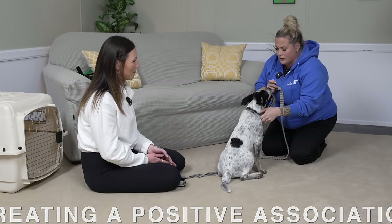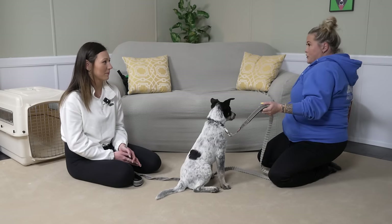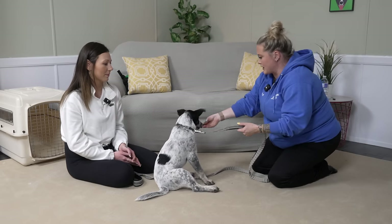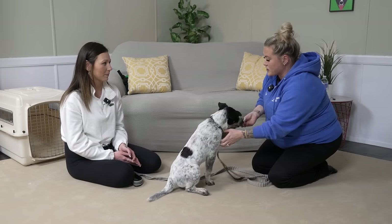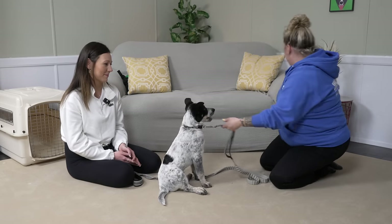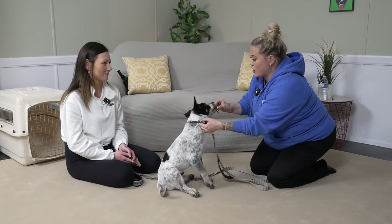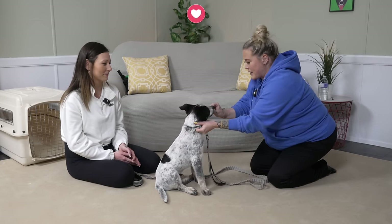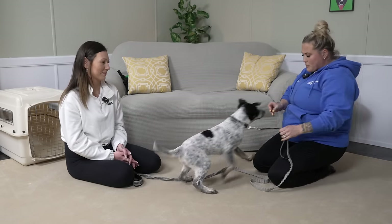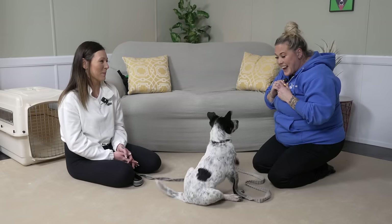I'm going to intentionally take his collar right now and reward, because I don't want him to have a meltdown when I take his collar — I need to take his collar all the time. He was a little bit worried there, so I'm going to put the food on his nose first, then grab the collar and the scruff, just dissociate — food on nose, take the collar first, and then reward. So he starts to go, 'okay, maybe you're not so bad after all.'